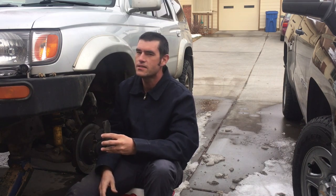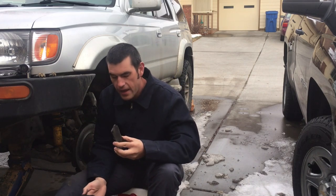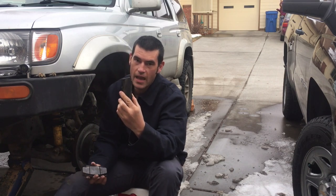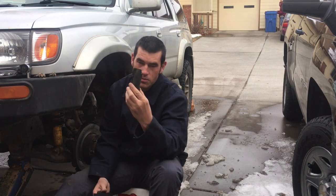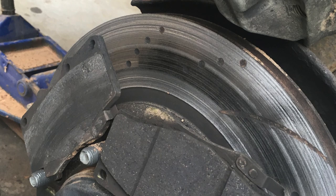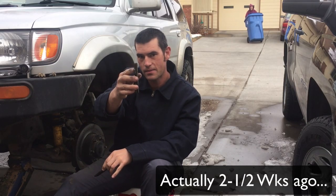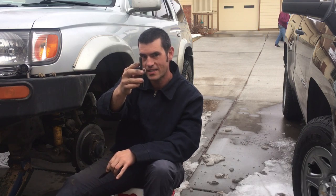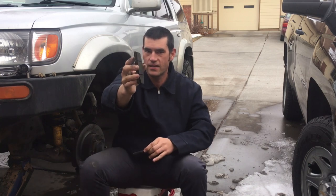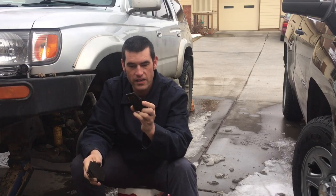The brake pads I have are the green stuff brake pads that come with the EVC Stage 5 brake kit. One side — the outside of the rotors — the brake pads have really been worn off, whereas the inside still has a little bit of meat. I checked these just a week ago and the outside brake pad looked about twice as thick as it does now.